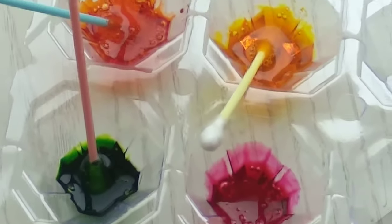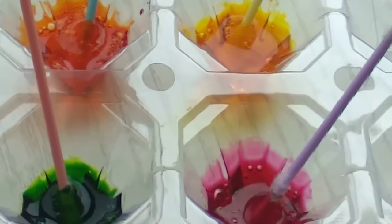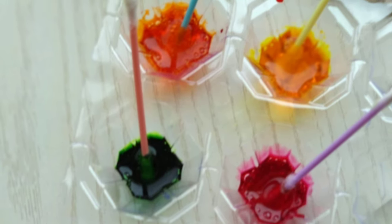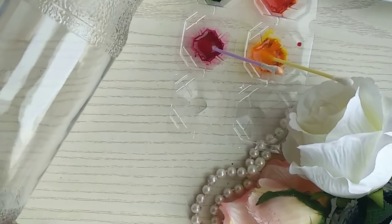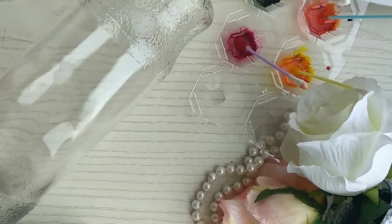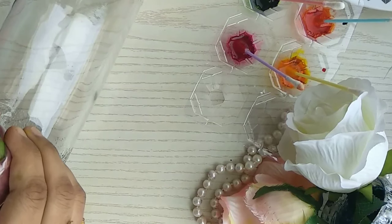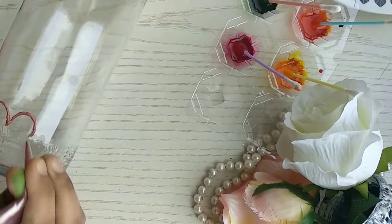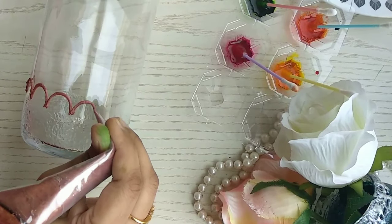Once the paint is ready, let it sit for a few minutes. Meanwhile, clean and towel-dry your bottle — it should have no water or dust on it. Then let's start with the lining. You can use any 3D liners or glass liners available in craft stores, or a homemade liner like I'm using here.